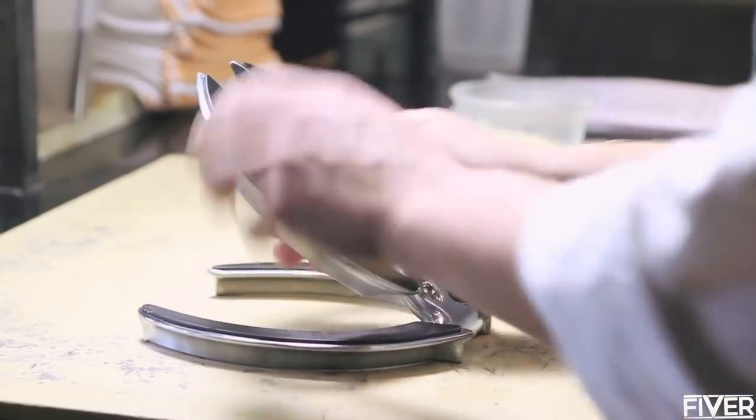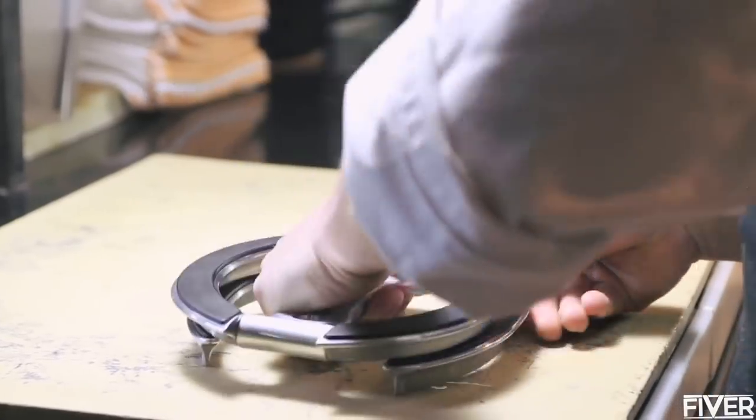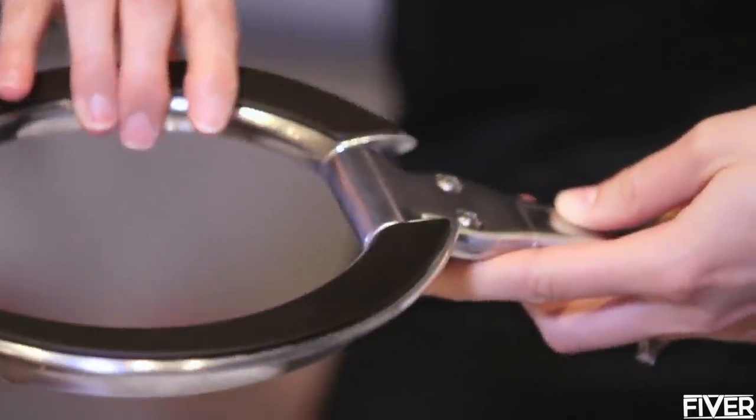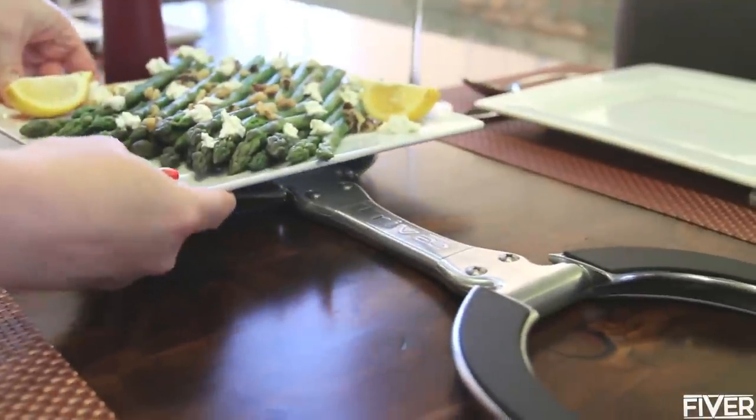Easily close Treve to use as a classical trivet — this position also allows for compact storage anywhere. Expand Treve for larger casseroles or for displaying multiple dishes.